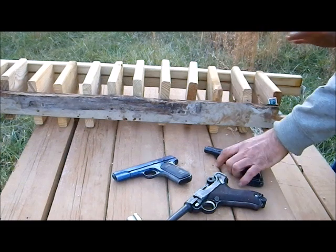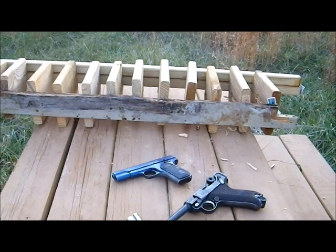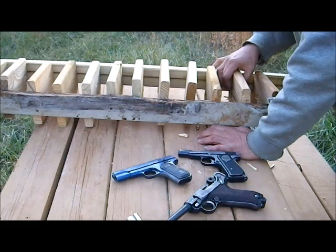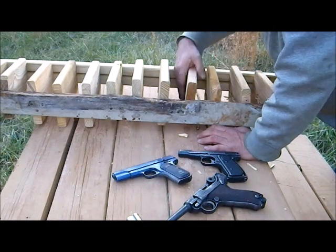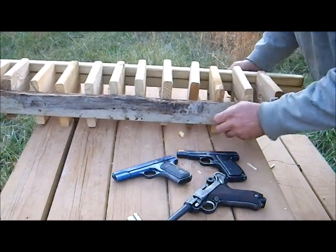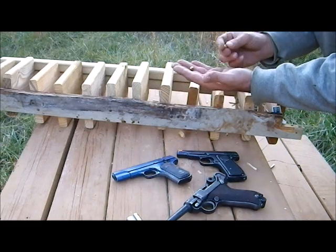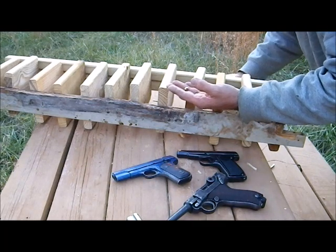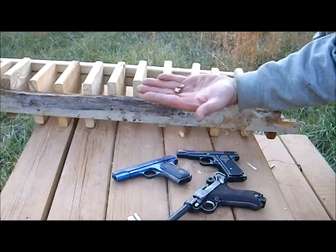A second shot was made to confirm. The bullet went through the first board, the second board, and blew through the third board. Incidentally, those bullets did not penetrate further. Here is the .380 bullet, here is the .32 bullet, and I believe this is the .25 bullet — so I have three different recovered bullets.